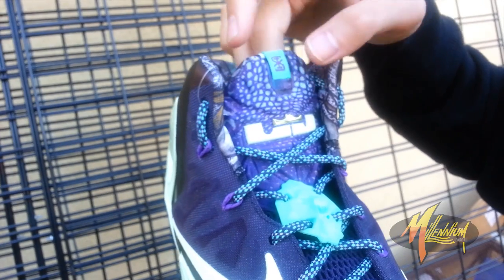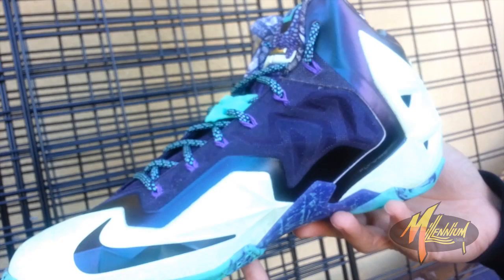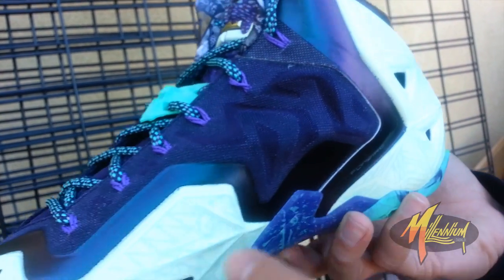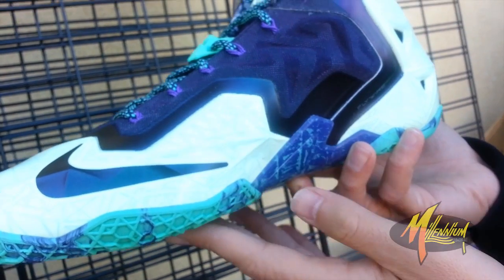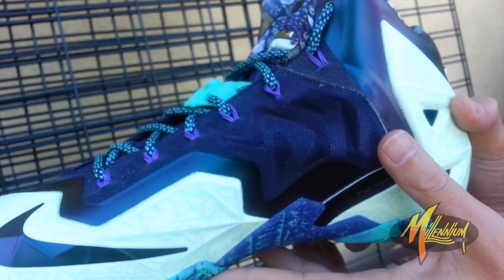I love that print going up right on the tongue, too. I think it's just fresh. Very gator-ish. Quick shot here of the medial. Got some flywire branding. Purple swoosh - this time that glow-in-the-dark. More of the hand-drawn patterns over the glow-in-the-dark. There's that shank plate in purple. Very clean.